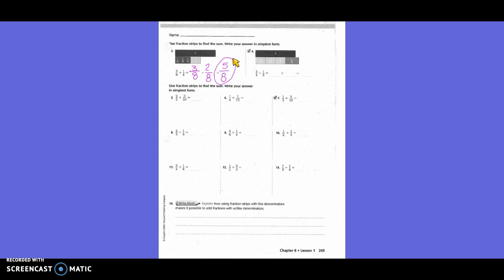For three-fourths plus one-third, we needed a new common denominator: twelve. Three-fourths becomes nine-twelfths and one-third becomes four-twelfths. Nine plus four is thirteen-twelfths, which is an improper fraction. How many times does twelve go into thirteen? Once. And thirteen minus twelve is one. So the answer is one and one-twelfth.